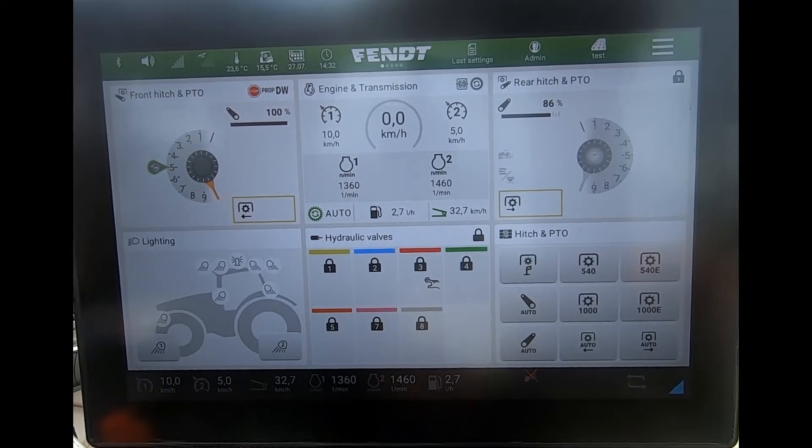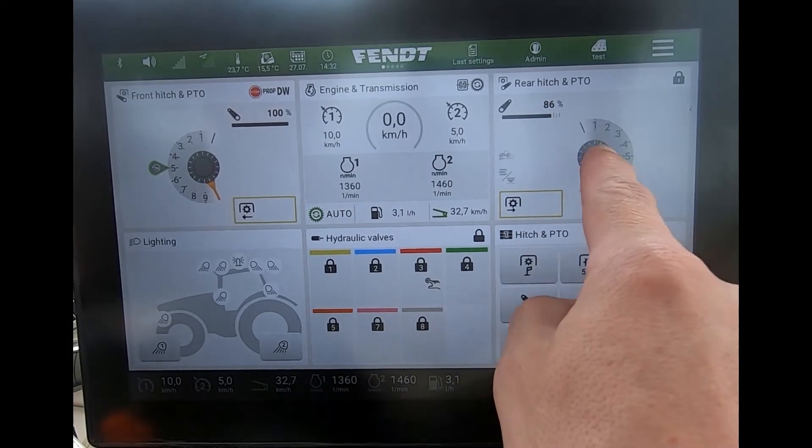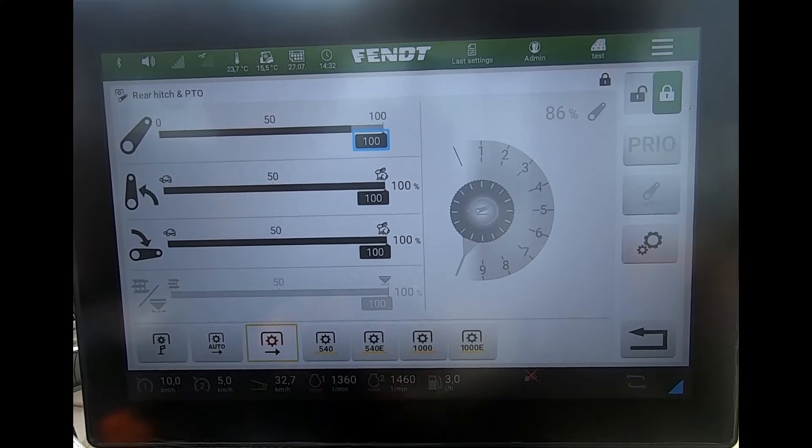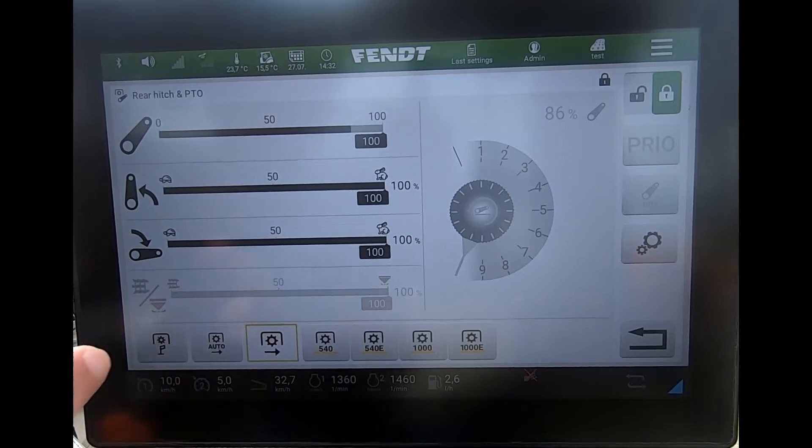Sometimes there is a requirement to have the PTO still running when we vacate the seat. The way we do that is we come into the rear linkage and PTO settings, and down here we have the stationary PTO mode button.